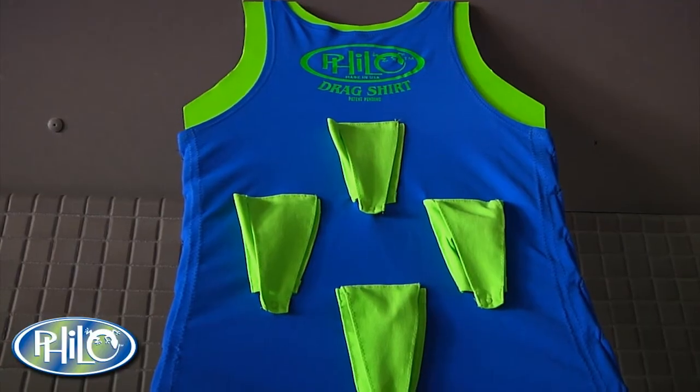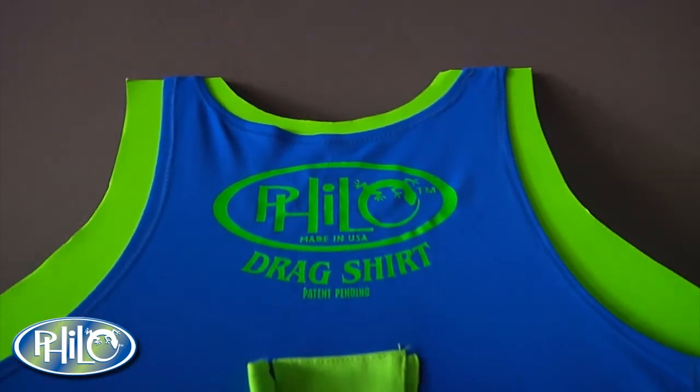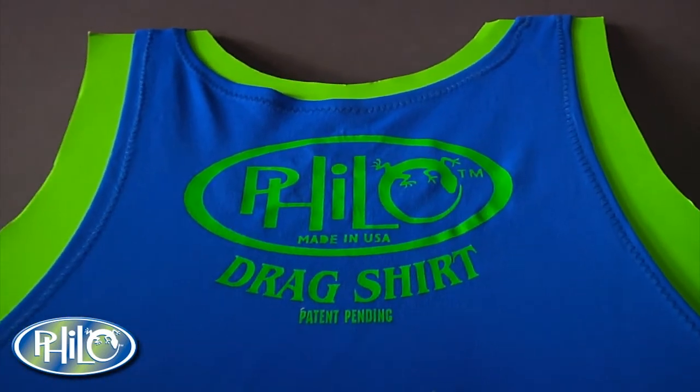Now we're pleased to announce the drag shirt. The drag shirt is a unisex variable resistance core training suit.